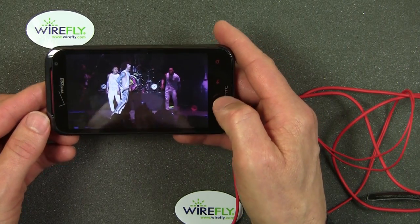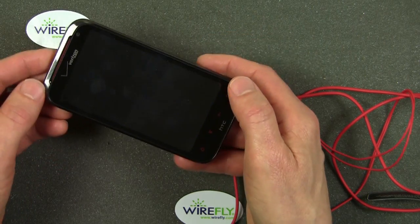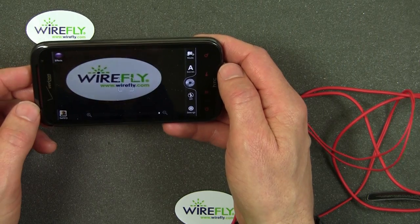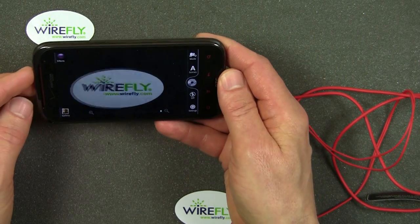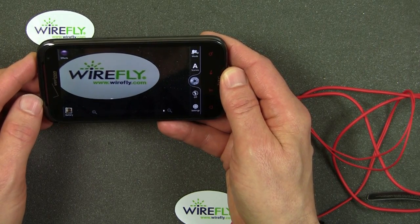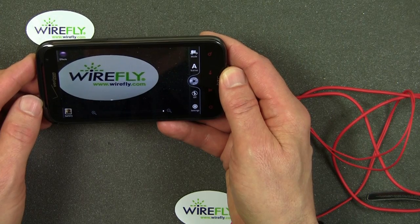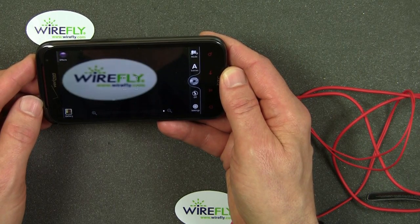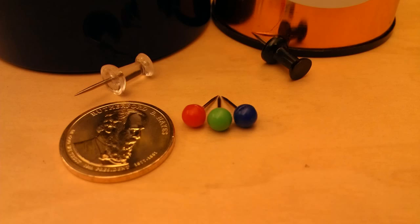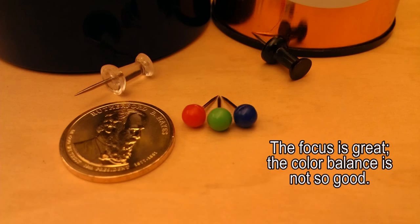I already talked about the camera — I'm going to go to the camera app. It has an 8 megapixel camera with a dual LED flash, and on the front it's got a 2 megapixel camera. I like to set up a still life on my desk, one floor right above where I'm sitting right now, and shoot the still life. So let's go ahead and take a look at that.